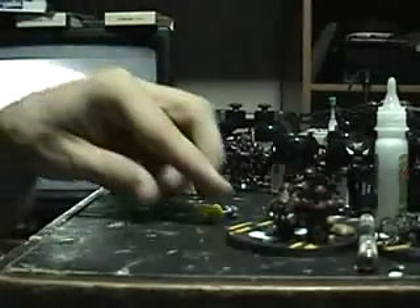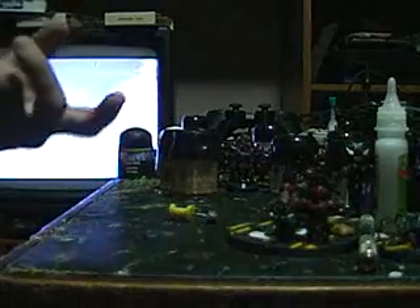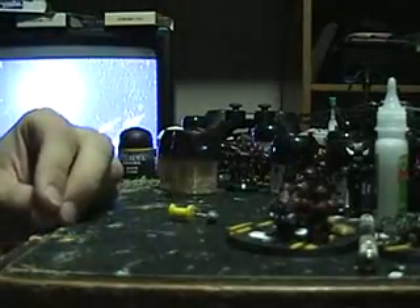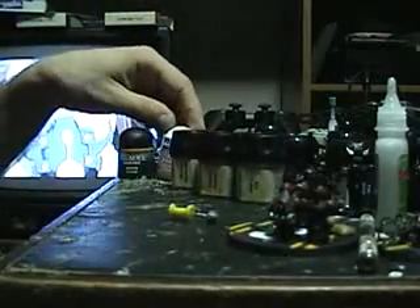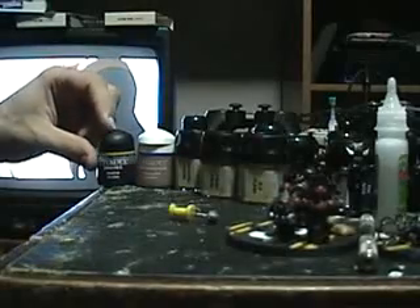Today we're gonna do how to paint faces using a mix of the new paints and the old paints. The style I'm gonna use today is gonna involve the Elf Flesh, the Dwarf Flesh, the Bronze Flesh, the Talon Flesh Foundation Paint, and the Ogryn Flesh Wash.